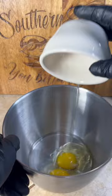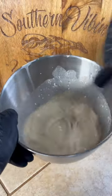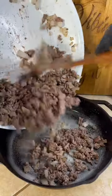Now in a bowl combine two eggs, a cup of milk, and three tablespoons of beef onion soup mix. Whip that thing until it's smooth. Then get the bacon in the dish with our browned meat.